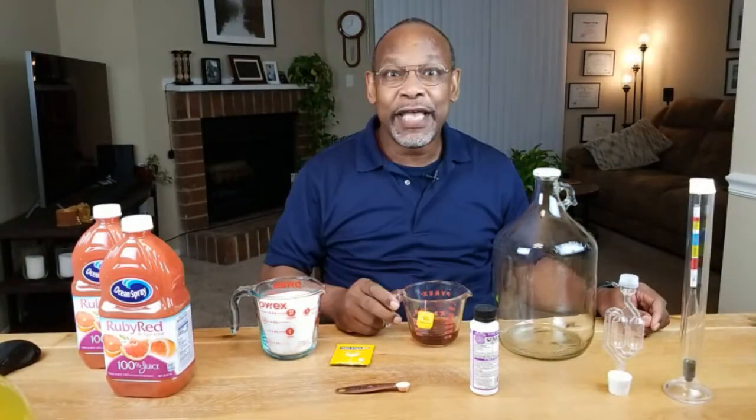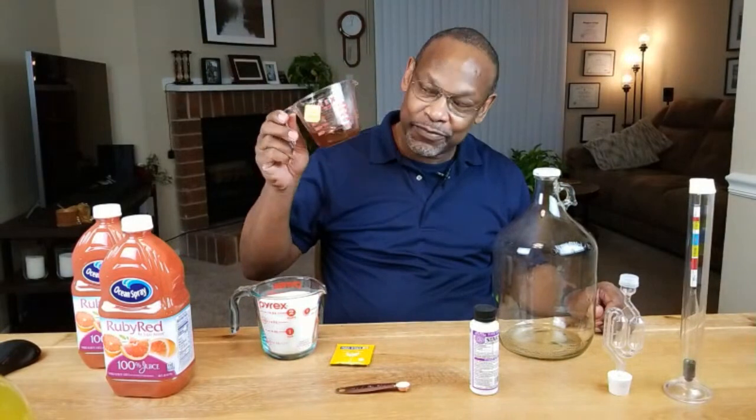If you don't have this, use whatever you've got. If all you've got is Fleischmann's bread yeast, go for it — it won't be as good but use what you got. For our tannin, which is going to provide some astringency to the wine, we're going to be using a tea bag — freshly brewed tea.